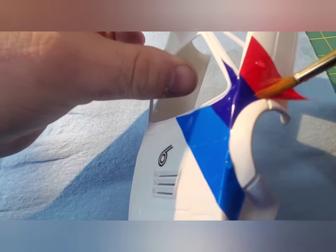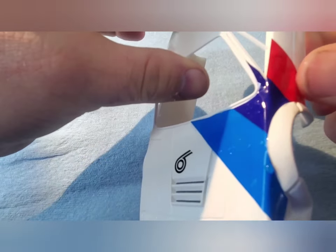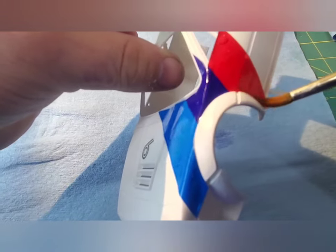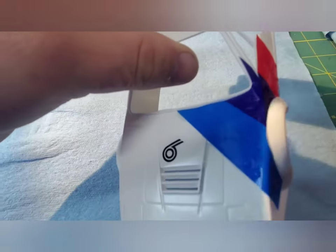These decals were not fun to work with. They were so thick at times, I thought that I was literally applying a vinyl decal to this instead of a water slide.